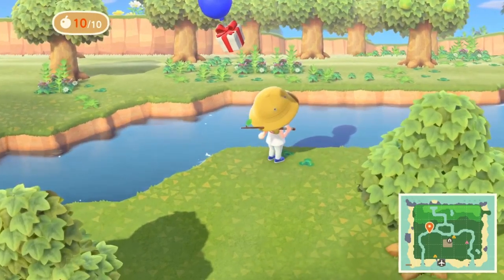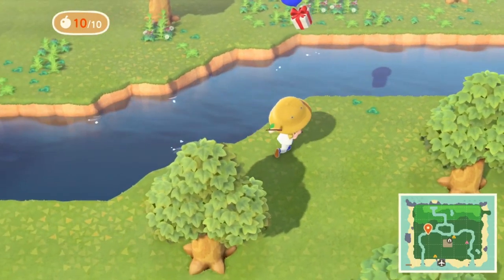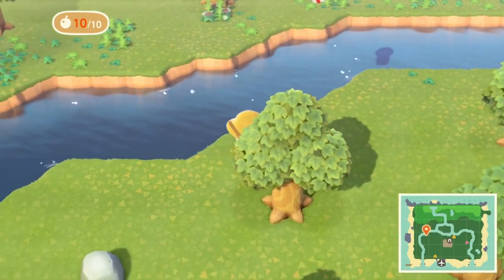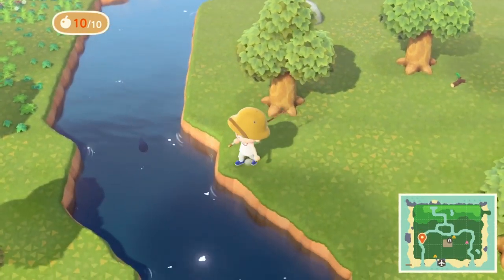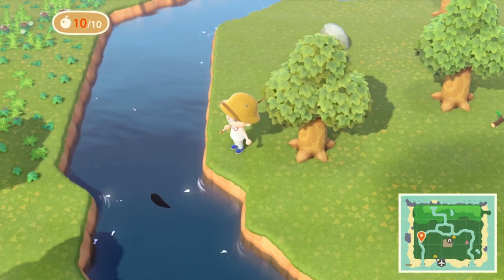What we want to do is go find some shadows in the water — these shadows are going to be fish. The shadow we see right here is actually a floating package we can't get yet, so we need to find a fish swimming around in the river. We spot one right here, swimming back and forth.